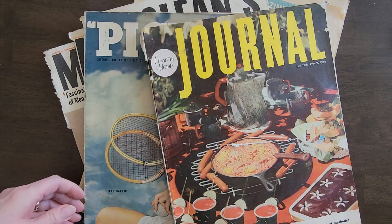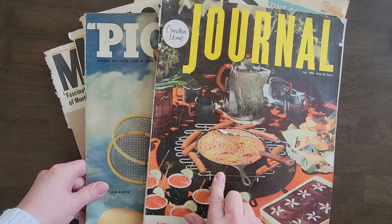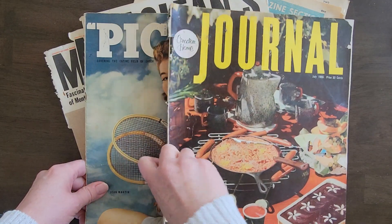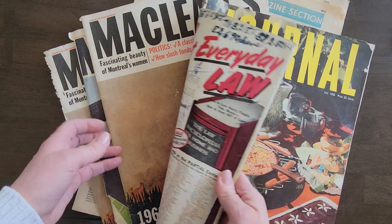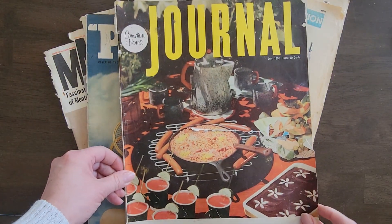Hey friends, welcome back to part three of my vintage journal flip through. Today I have the journal magazine, I have a Pick magazine, more McLean's, some newspaper, and so we'll get started right away.